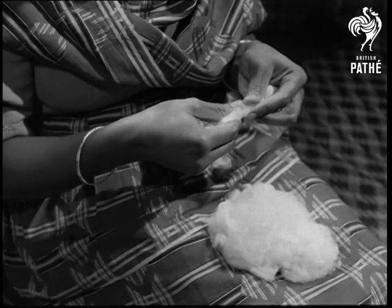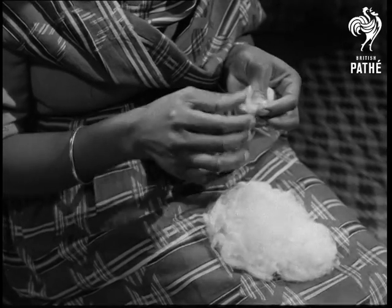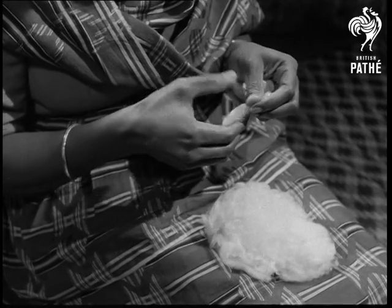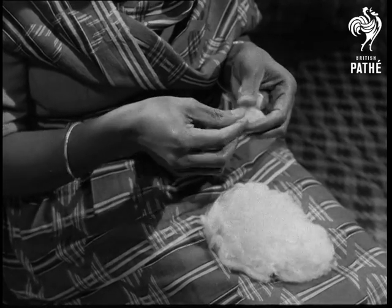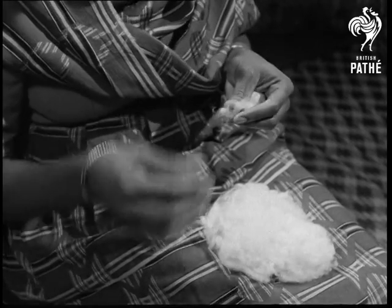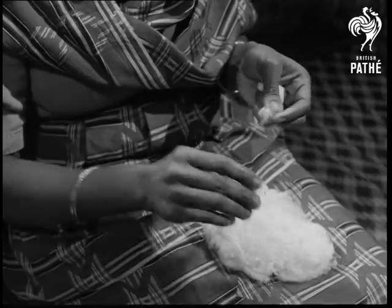This is raw cotton — that is, cotton as it was picked from the ball of the cotton plant. This West African woman is taking out the cotton seeds, a process known as ginning. In the textile industry, ginning is done much more quickly by machines.